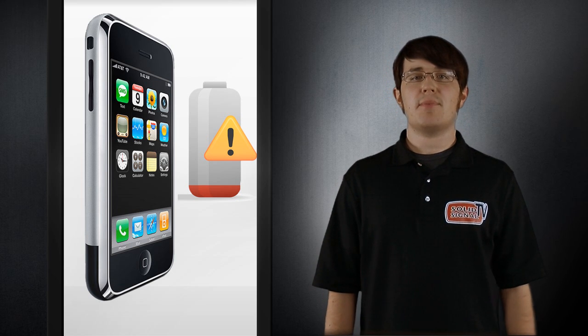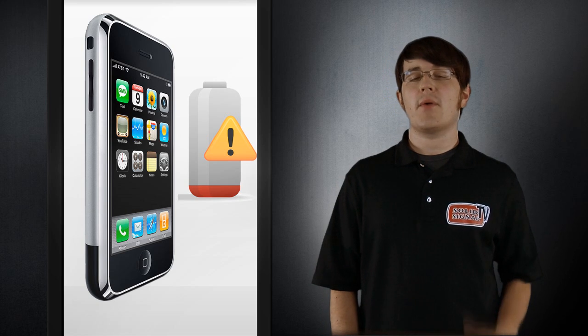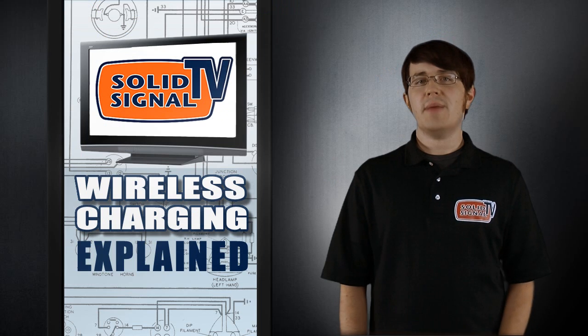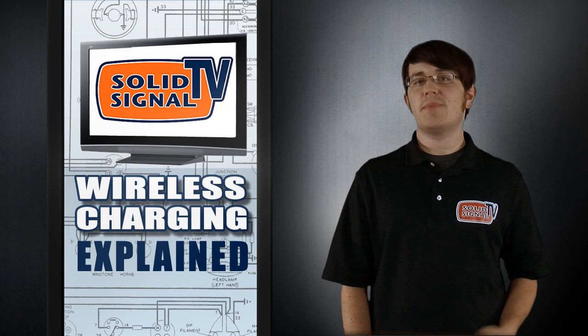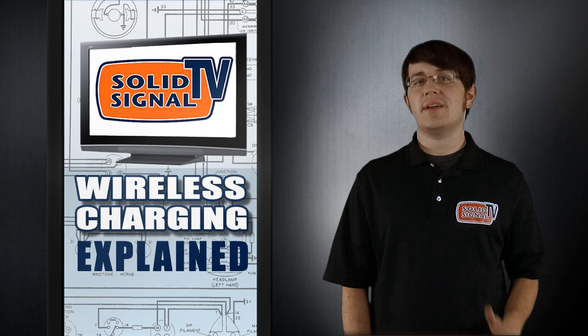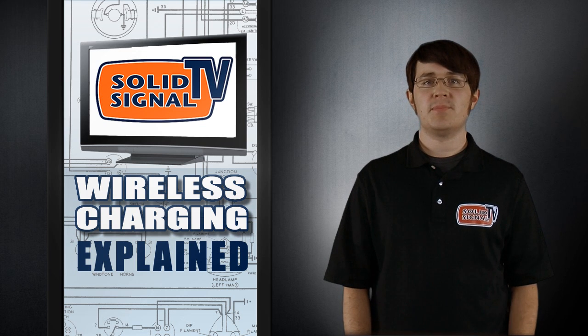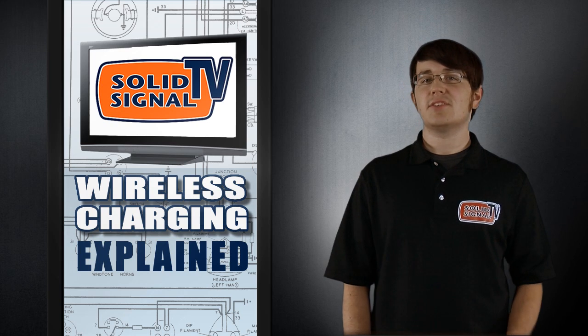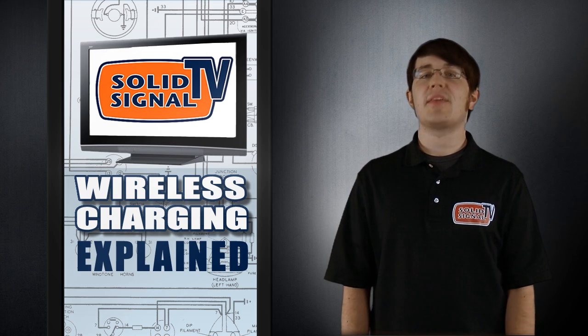You can find Powermat products in your local electronics store or online at solidsignal.com. The demand for wireless charging is high, and with big companies looking to use these technologies, you can expect to see a lot more innovations in wireless power. Stay tuned for more updates on the latest consumer electronics. This is Mike with Solid Signal TV, and thanks for watching.